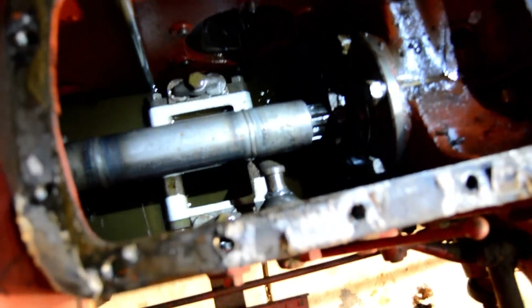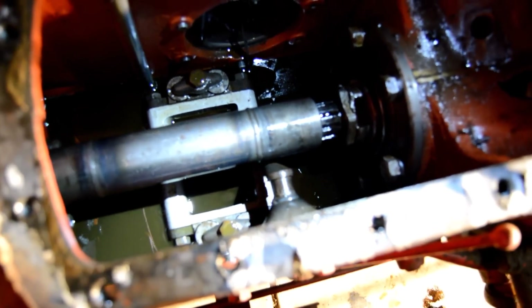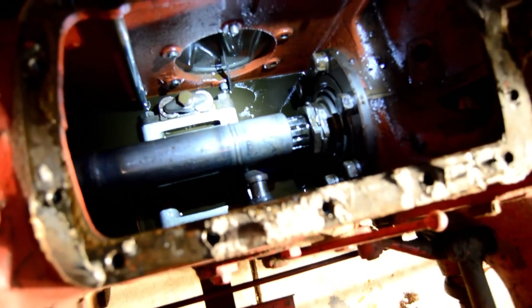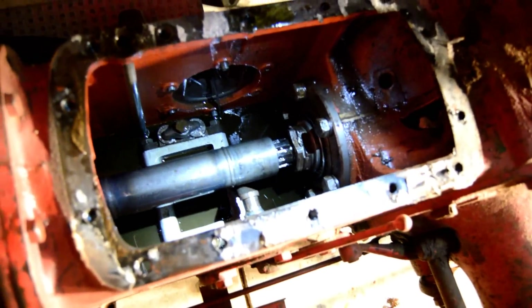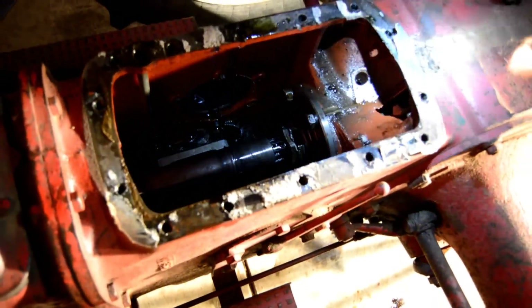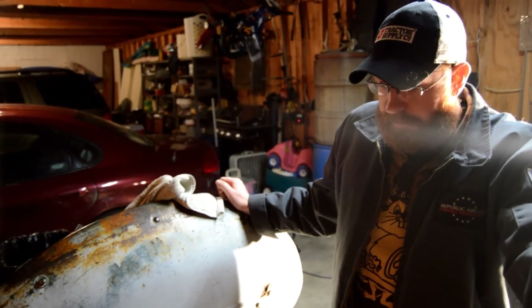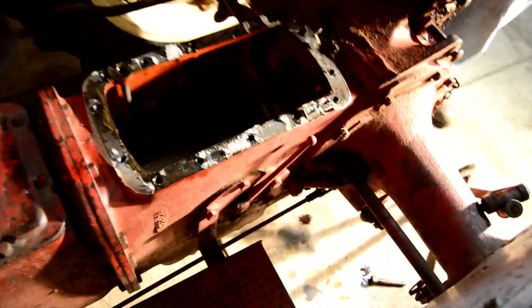What kind of fluid is that in there, Brett? That's supposed to be mineral oil, but it doesn't look like it. These 8Ns use a different kind of hydraulic fluid. You can buy it at Tractor Supply — I believe it's a 90-weight mineral oil. What they have at Tractor Supply is just labeled 'Older Ford Tractor Lubricating Oil,' hydraulic oil.